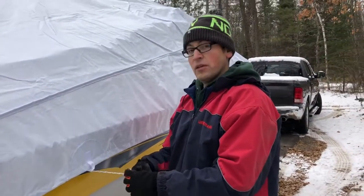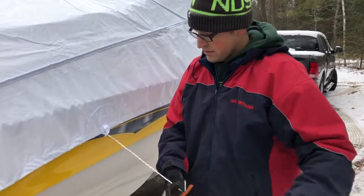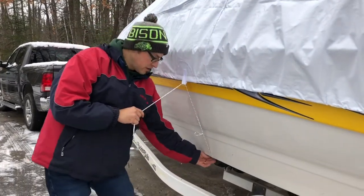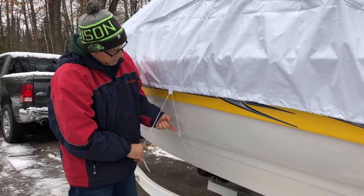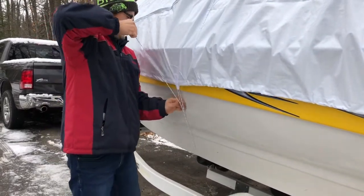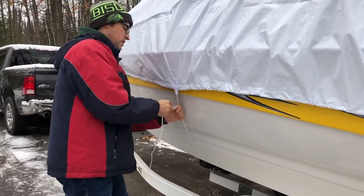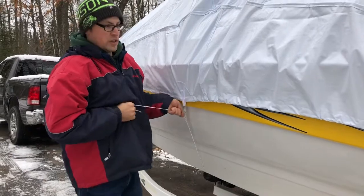Now we'll take the ropes that go underneath the keel of the boat. Take them out of the rubber band — they come pre-tied onto the cover, which is nice. Throw them underneath so you can tie up to the other side. Make sure when you bring one underneath you go against the hull of the boat so you're getting pull across the keel at the right angle; if you go down to the trailer you won't be pulling at quite the right angle. Get those underneath, then use the same loop method — tie a loop in the rope upstream and run the end through it to get a good pull. Then tie it off nice and tight to hold it in place.